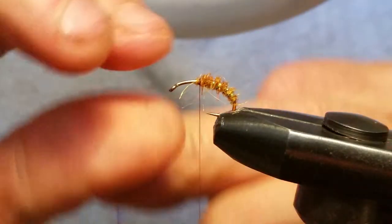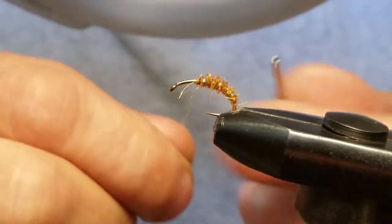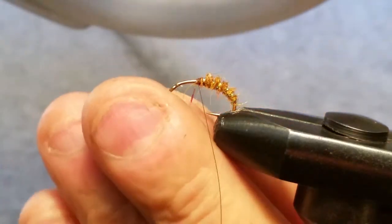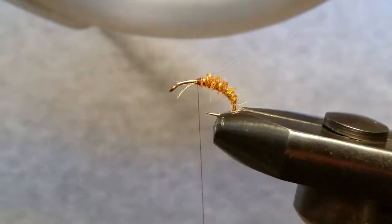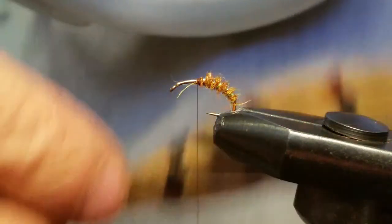We're going to wrap this Mirage around now — just going to make a nice little rib with this Mirage and tie it off.